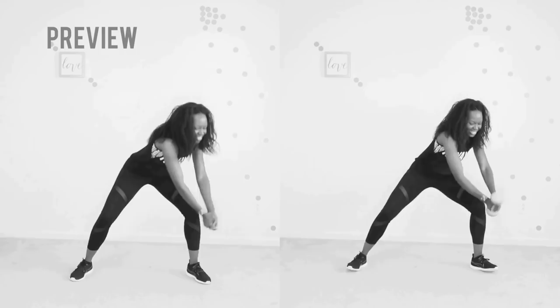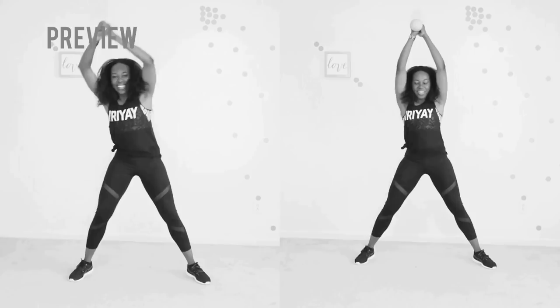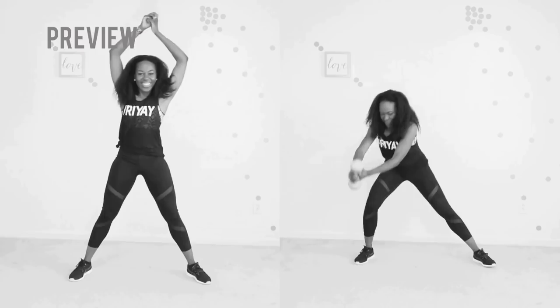Here's a preview of our first move: smooth tricep chops. On the right I have a dumbbell in my hand; on the left I do not. Pick the level that fits your fitness level. I will not be using any dumbbells in this workout — I'm living my best life today. Let's go.